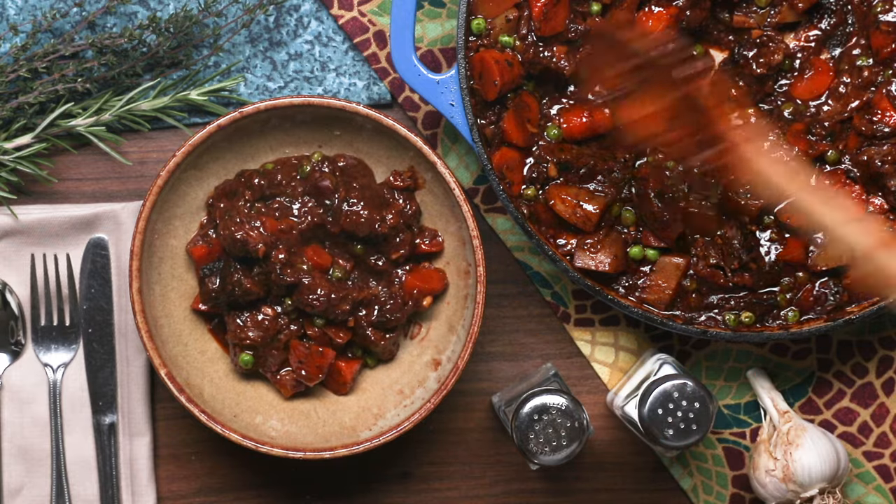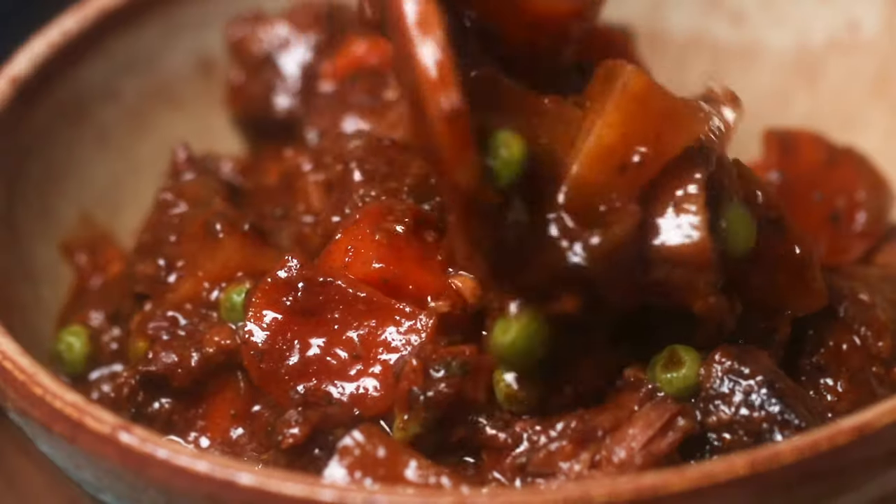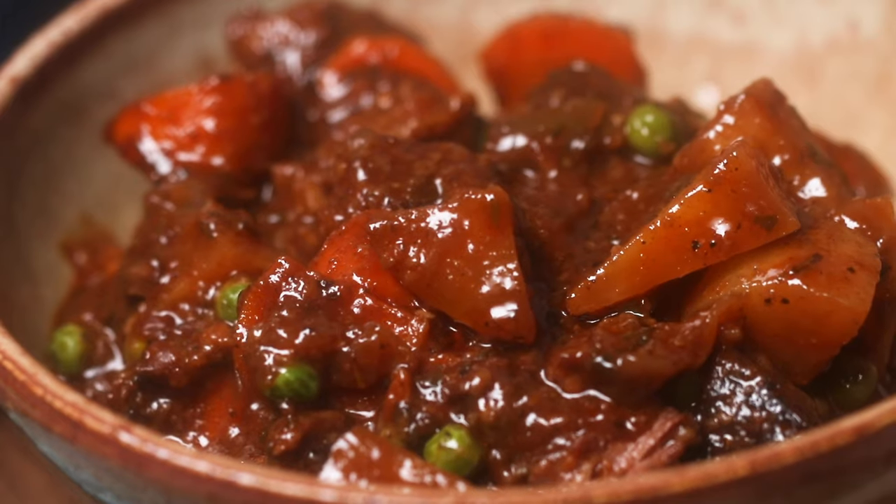For beef stew meat, you want to have meat that's usually kind of tough — so bottom round, top round, eye round, beef chuck, things like that. They're more tough, and that way when you cook them low and slow in the oven or on the stovetop, they get really nice and tender over time.